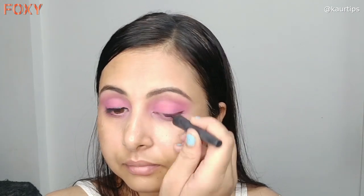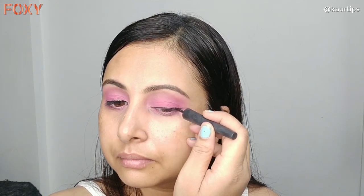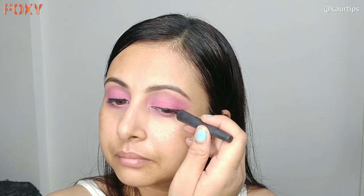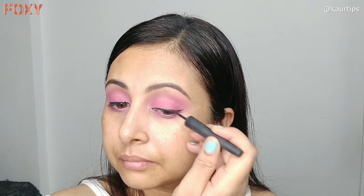For the next step I have taken a matte eyeliner. I am creating a little wing with the eyeliner. This is a matte long-wear formula, so it is a very good eyeliner for warm weather.